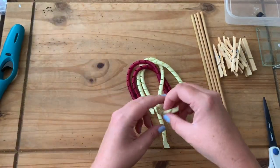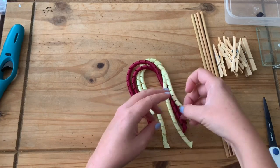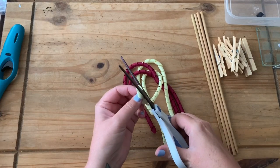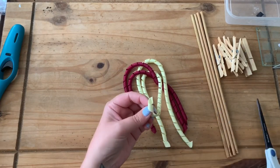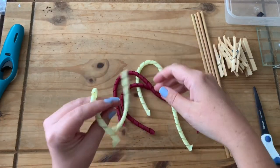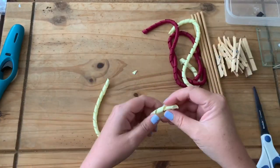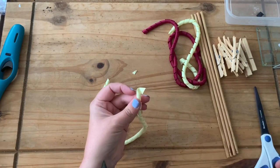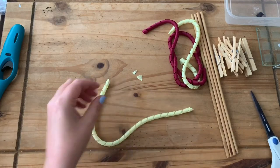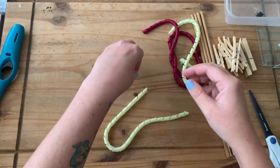I'll also say — the ends of these ribbons sometimes look a bit untidy where you've pegged them. All we do is just trim it so it looks neat. We've got a little bit of extra there where it wrapped around and doesn't look neat, so we'll just trim it down a little so it looks neat, and then heat seal those ends.